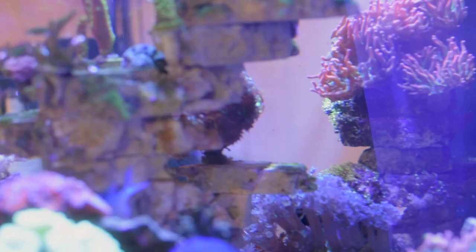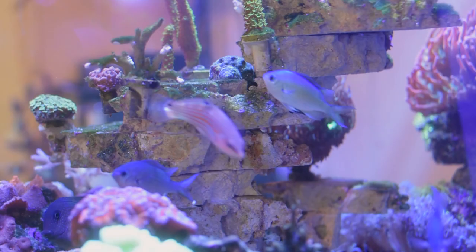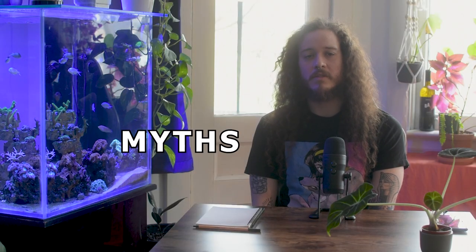Hello everybody. We are high on ribs again. We are gonna bring you now a new series called Fish Spotlight. Today we're gonna talk about the green crummies. Green crummies are a school fish that are really popular in the market and in the hobby. Today we're gonna bring you some myths and rumors about them, and also how to properly care for them in your aquarium.